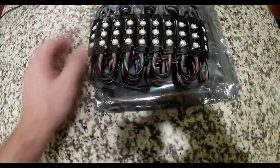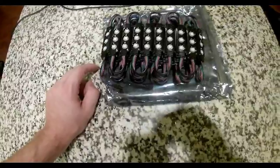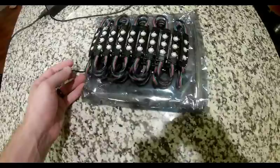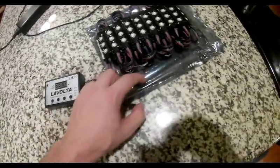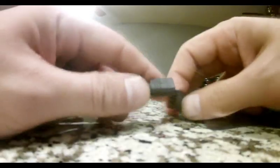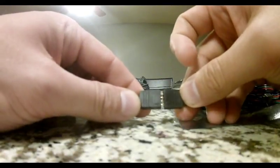I actually had a pair already and I got some more because I like them a lot. Let me show you why. If you want to get these, you need something to power them. Parts Express actually sells this, which is kind of cool — it's a LaVolta music controller for LED strips. They sell a couple other things, but I want to show you this music controller first. These actually have arrows on it — just connect those arrows together.